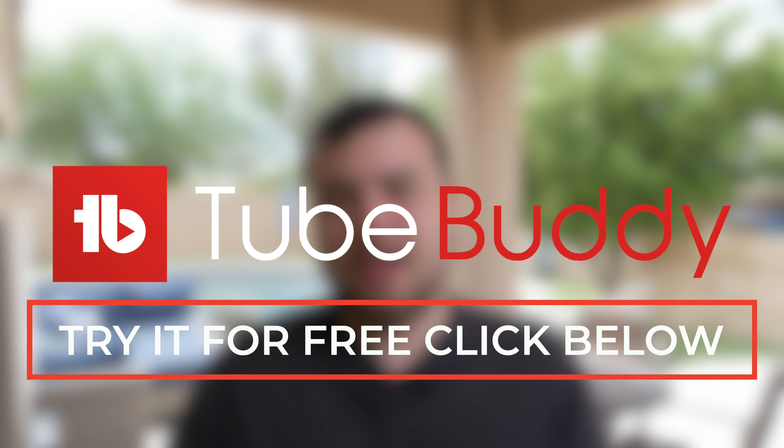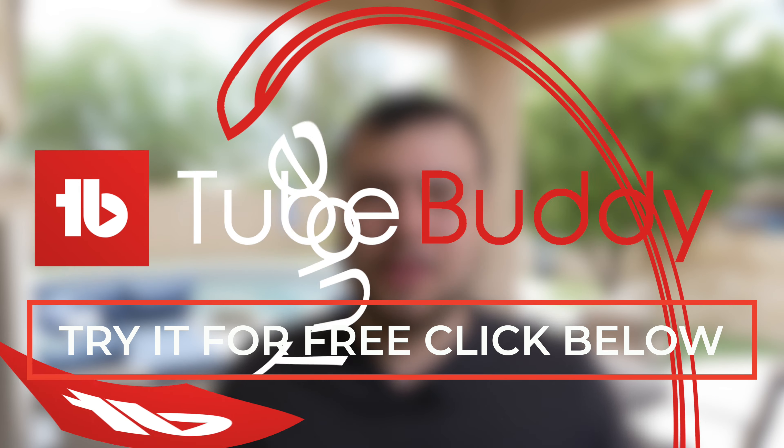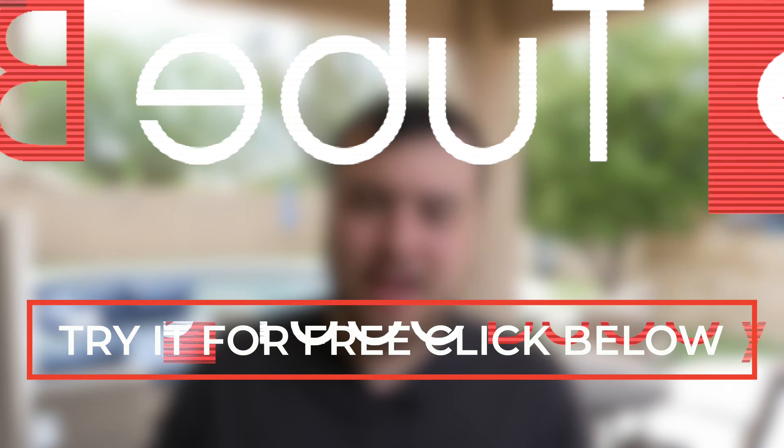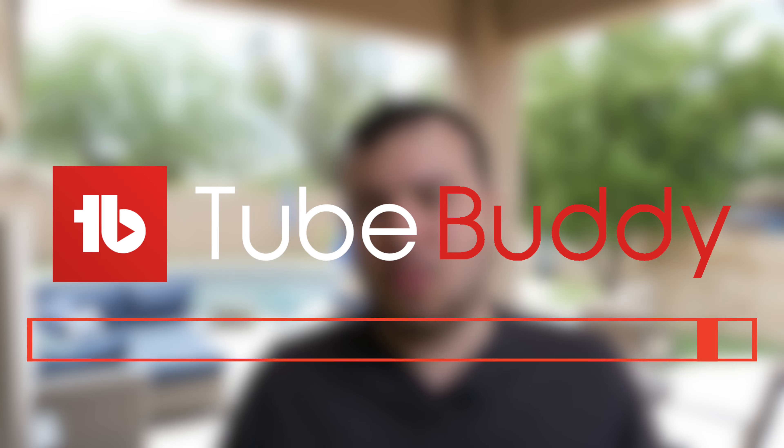Before we get into the actual topic of today's video, I want to tell you guys real quick about TubeBuddy. TubeBuddy is a YouTube SEO tool that'll help you grow your YouTube channel quickly. Definitely check out my link in the description below to learn more.